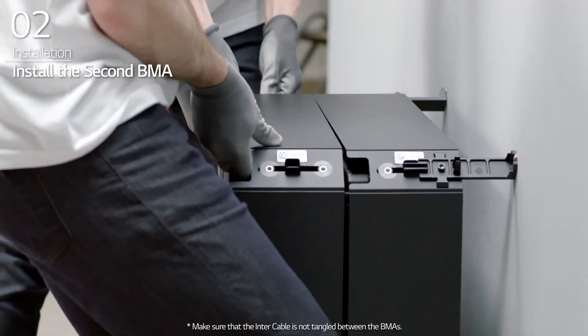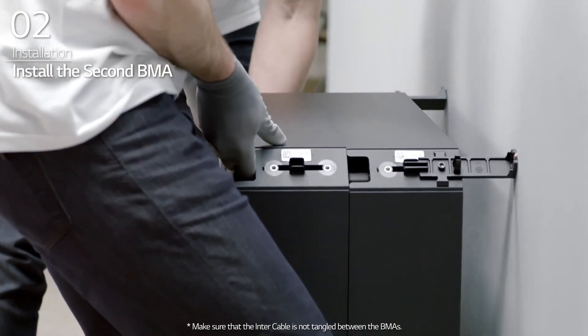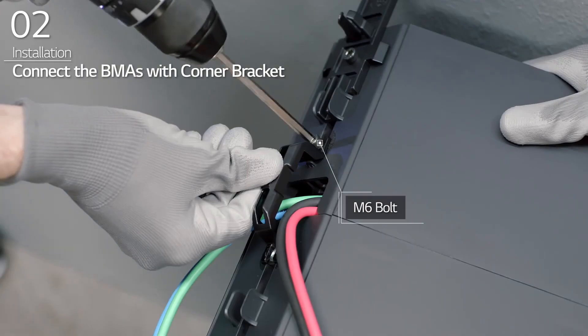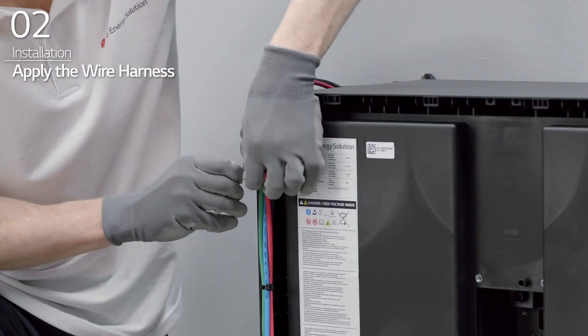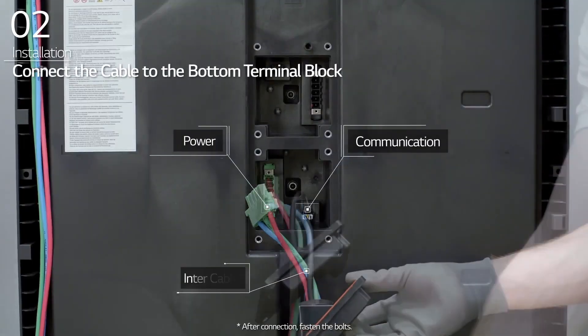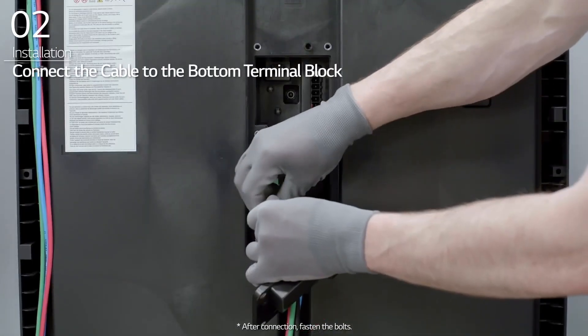Install the second BMA in front of the first BMA and connect the BMAs with corner brackets. Apply the wire harness along the attachable path and connect it to the bottom terminal block of the second BMA.